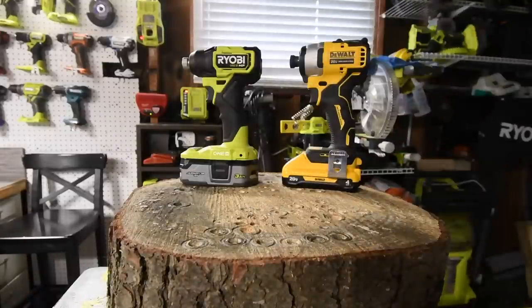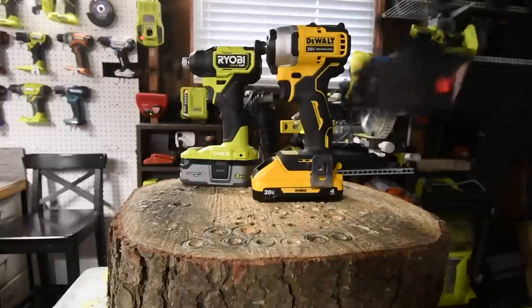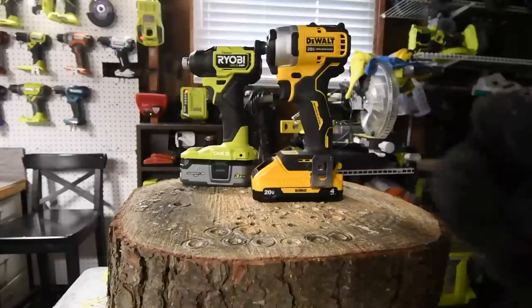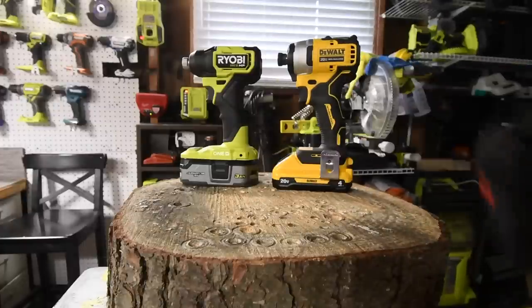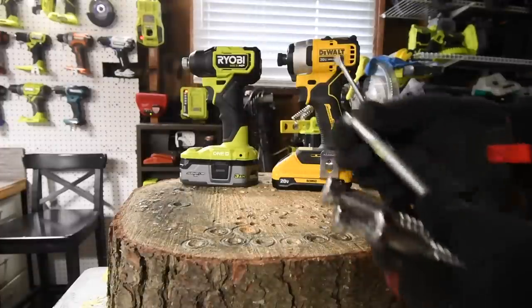I'm not going to lie — I want Ryobi to win this one, but we'll see what happens. Now, DeWalt fans absolutely hate the Atomic line, but I think it's pretty good — it's not as good as the XR, but still. Both of these are part of the Black Friday sales, so let's test them out and see what they can actually do against each other.